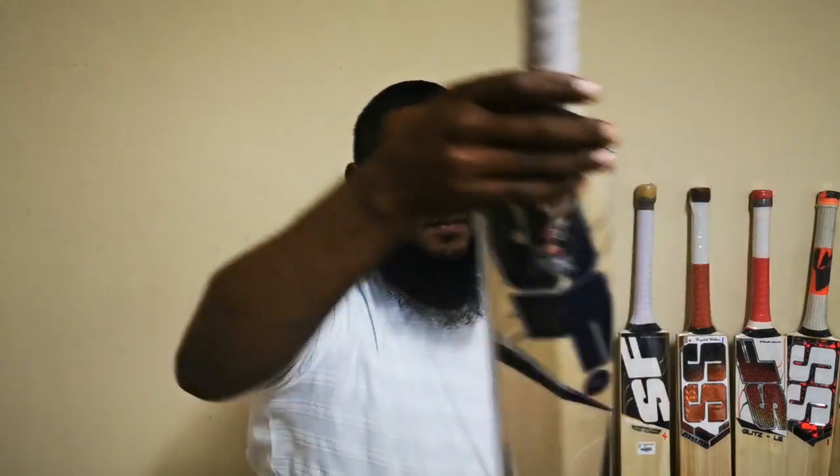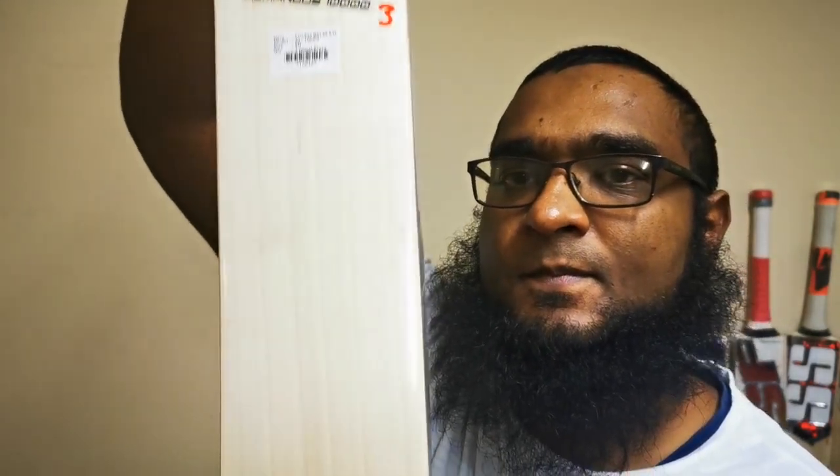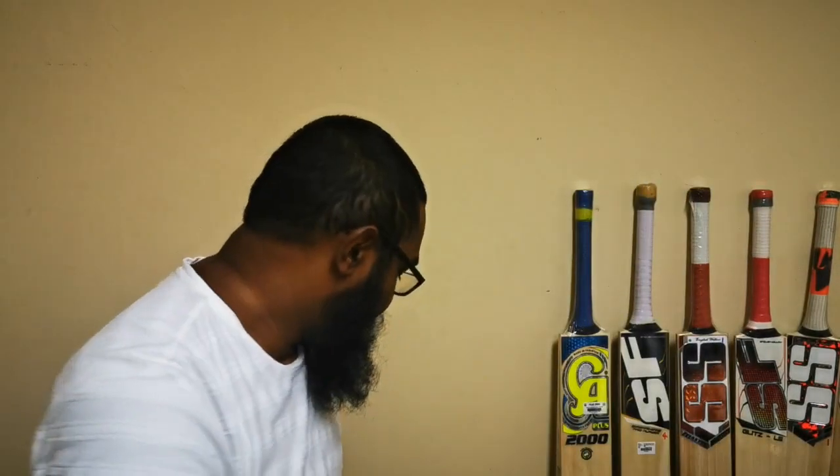Here's a 6-grain bat from SF — nice and clean. Coming back to the summary: open grain structures are really nice, soft wood, really good for durability. You just have to knock it in a little bit more, but once they come in they're really good cricket bats.